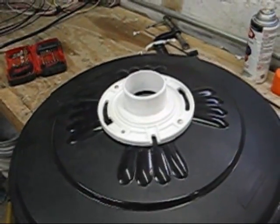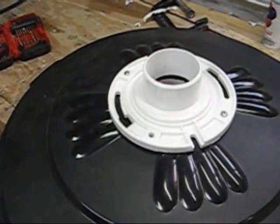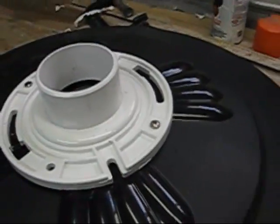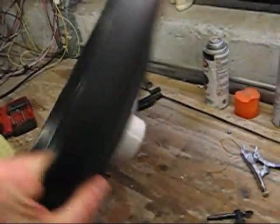PVC toilet flanges are an inexpensive way to keep the PVC straight and support the lid. Use stainless steel machine screws and nuts to bolt a flange to each side of the lid.